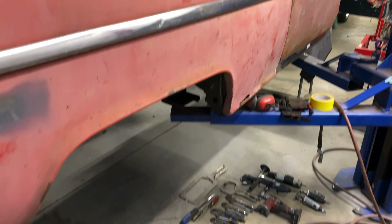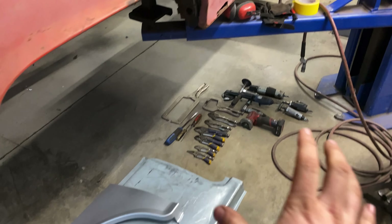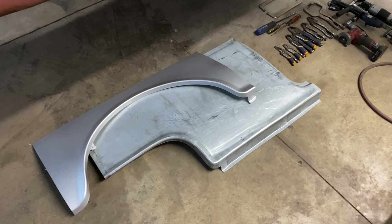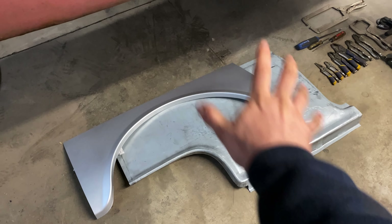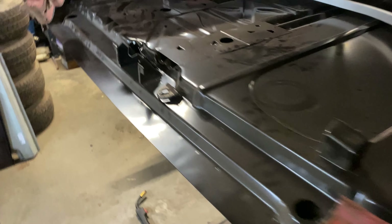Right now I'm going to be starting on this quarter on the passenger side, because it's the worst. Got all my stuff organized and laid out, got everything cleaned up, so we're going to be combining these two to make one — but this will be in another video. We're going to go ahead and end this one off right here.